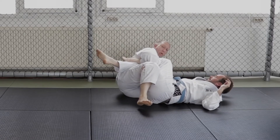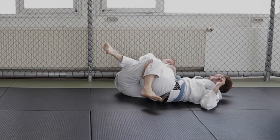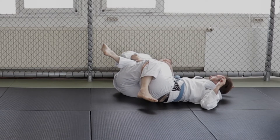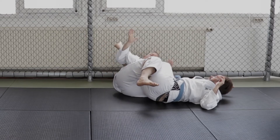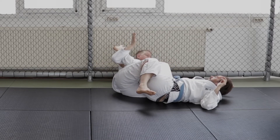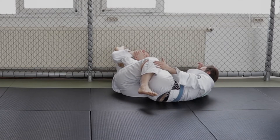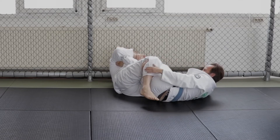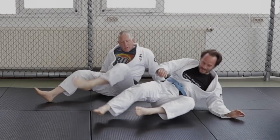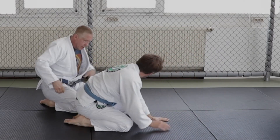The position I like to go to is I actually go right under the knee with a figure 4. Once we're here we can start to attack. I can slide back, go elbow deep, all the way through. Lock my hands, close my elbows. I'm going to extend my knees and rotate.